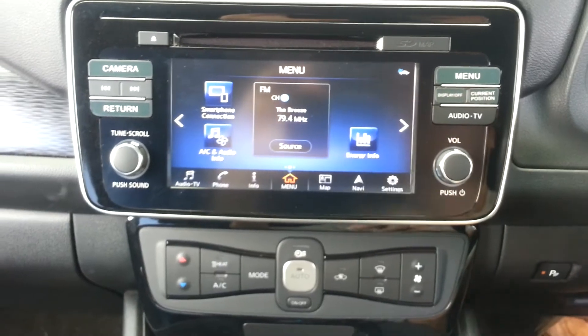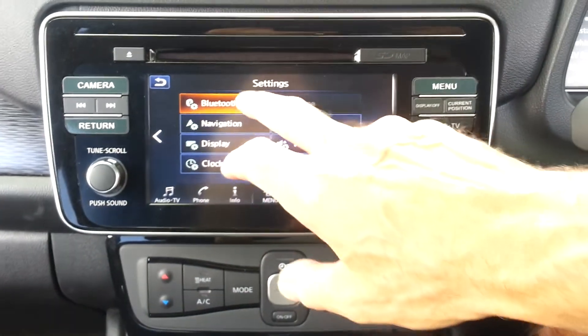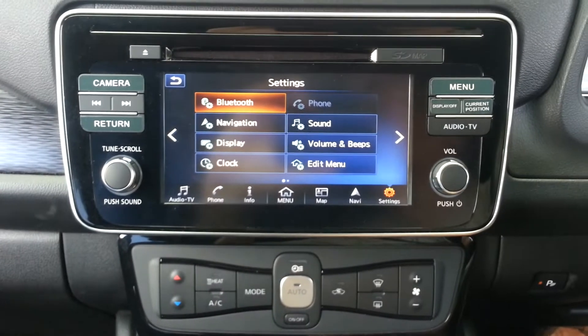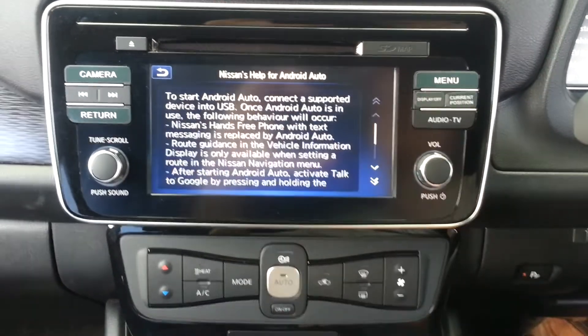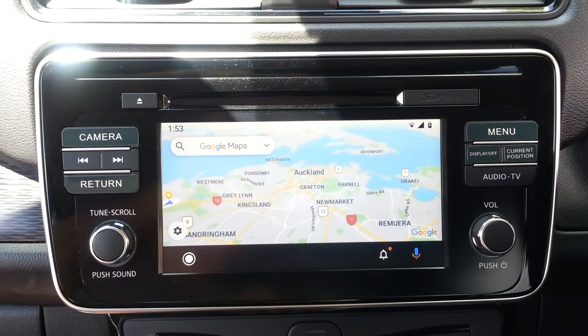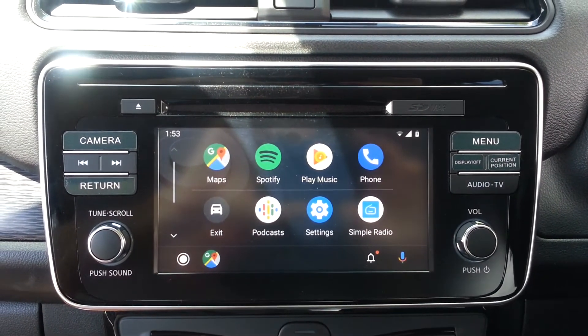Here is the head unit which was originally in Japanese and didn't have Android Auto. After the upgrade and conversion, menus are now in English. It now has Android Auto so that you can use Google Maps with routing guidance. All other applications Android has to offer, like Spotify, are now at your fingertips.